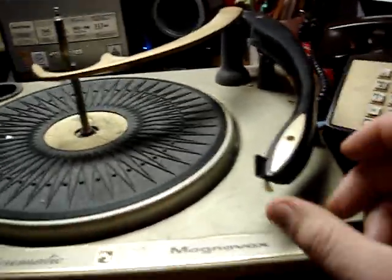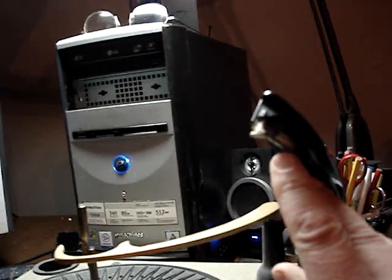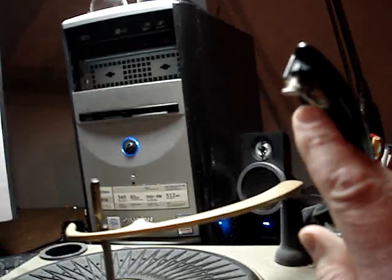To change the needle, you lift the tonearm up like this. Here's your cartridge. The cartridge picks up the sound from the needle. As you look at the needle,